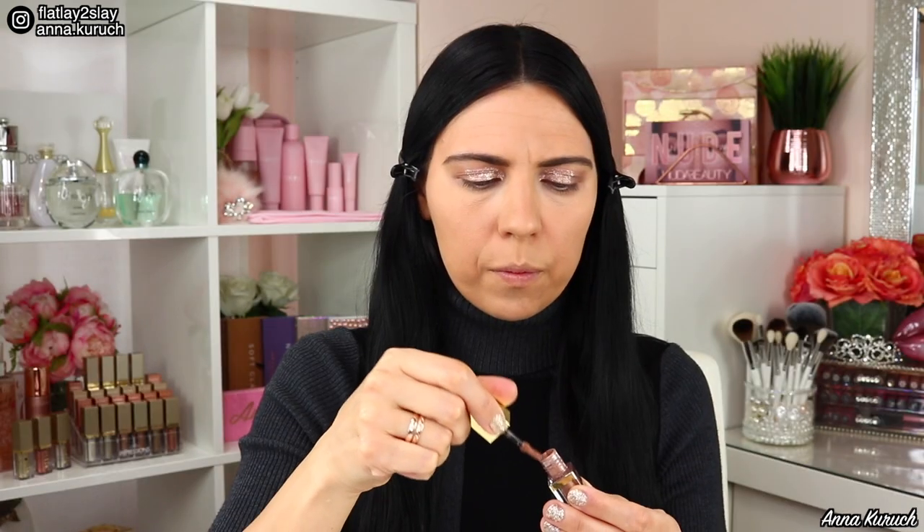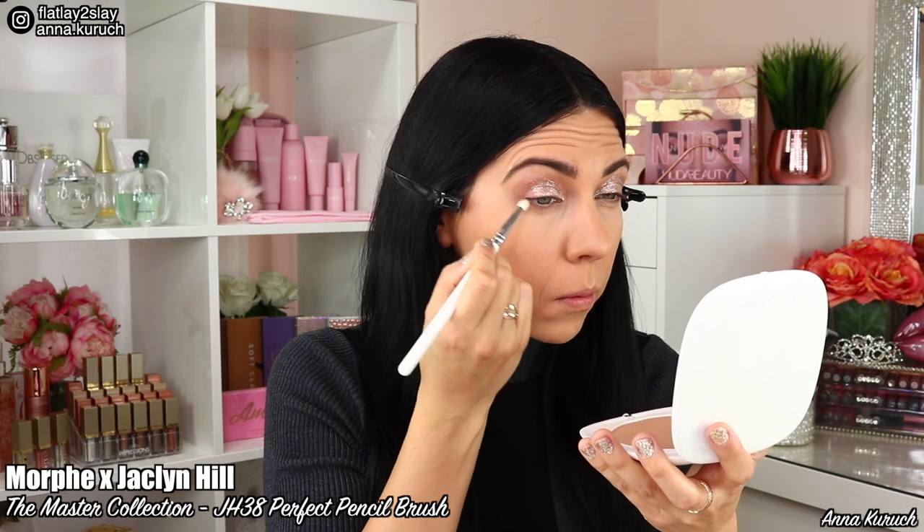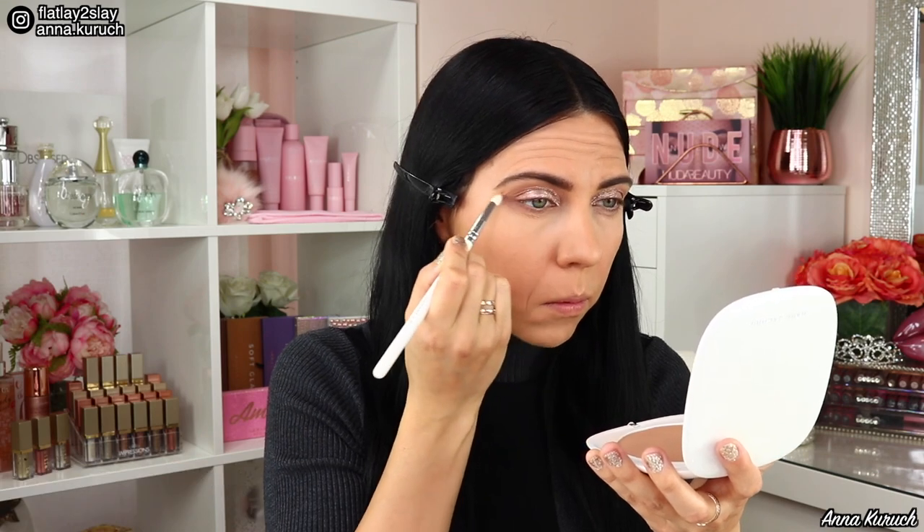Now I'm using the Matte Liquid Eyeshadow in the suit shade again, applying it under my lower lash line for about two-thirds of my eye using the applicator, then blending it out using the Morphe x Jaclyn Hill brush GH38.